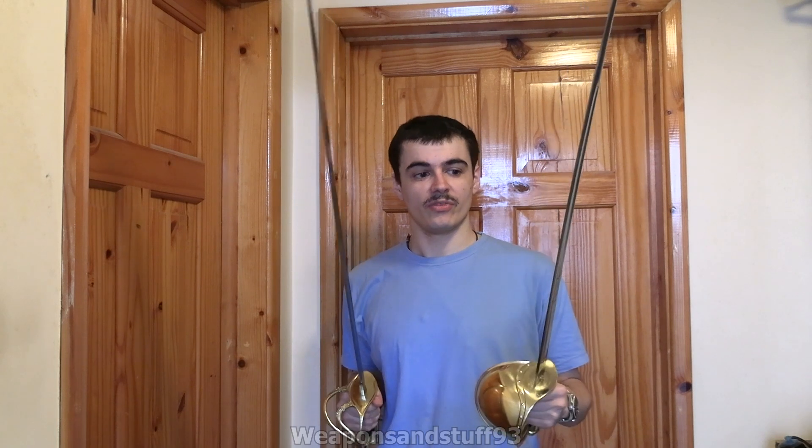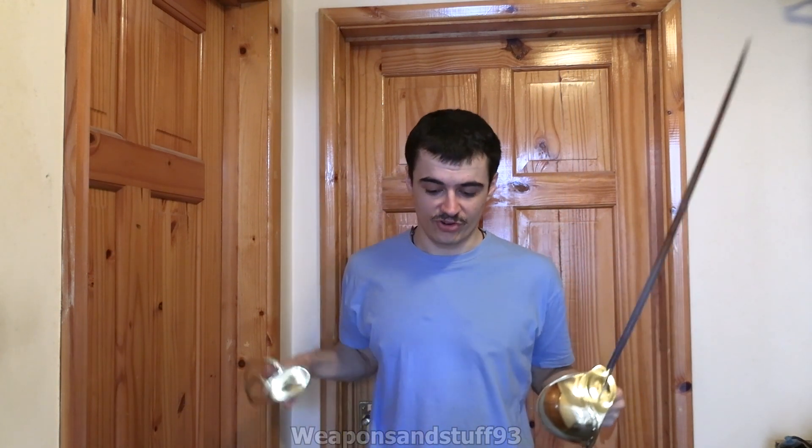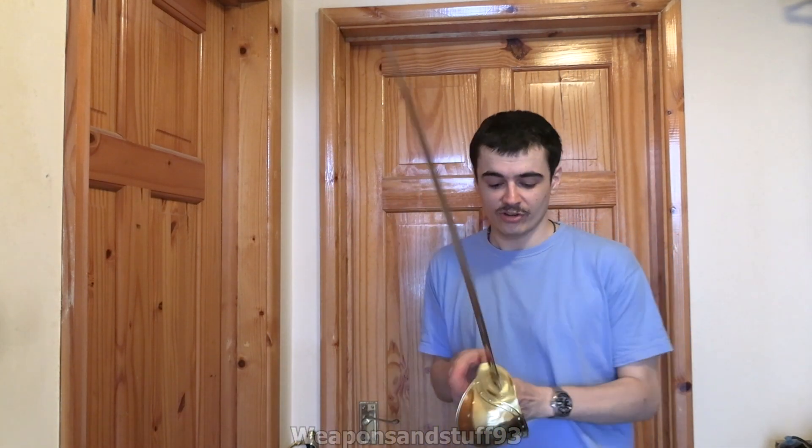A sabre is generally much bigger and it's designed to be used by cavalry from horseback. You generally get heavy cavalry sabres and light cavalry sabres. The idea of a sabre is basically, as you ride past on a horse, you cut down infantry with it. The cutlass's job is hand-to-hand fighting in close quarters. They're both sort of slightly similar curved blade designs, but sabres are generally longer with more of a curve. You would get a lot more control out of the cutlass.